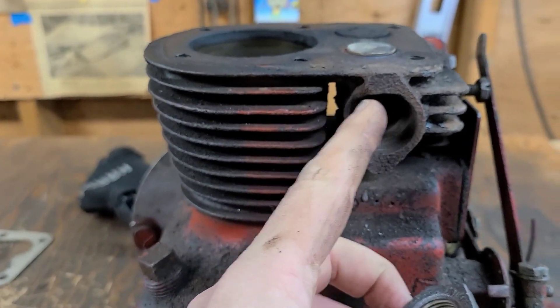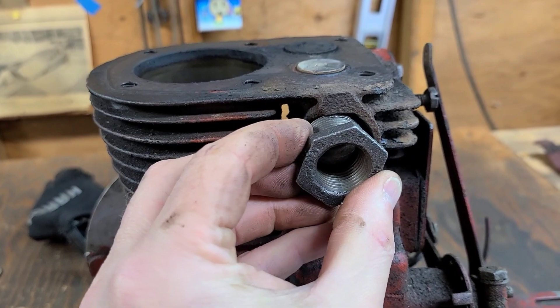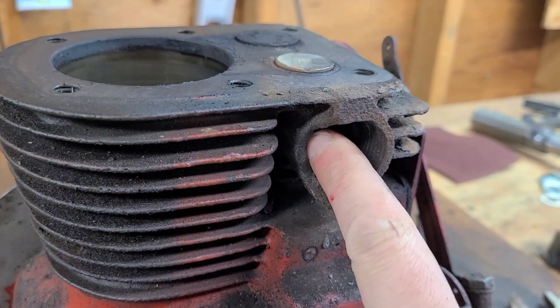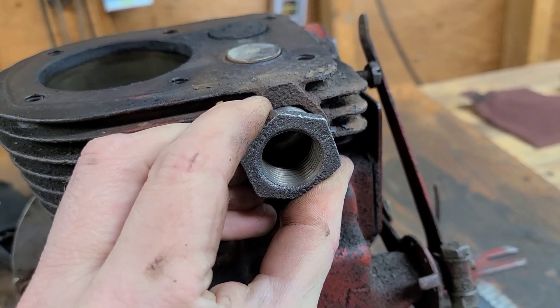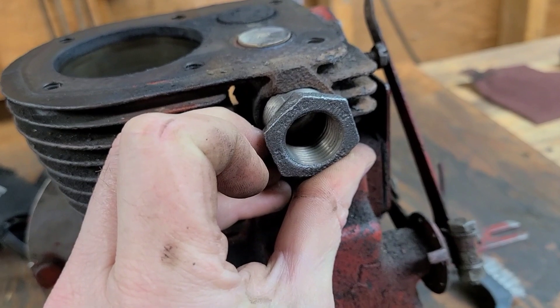So what I'm going to do is clean up all these threads and then lubricate them. This does screw in, but I'm going to see if I can screw it in far enough so it'll go just inside this break. From there I'll hopefully have a set of three half-inch pipe threads so we can go ahead and install an exhaust.